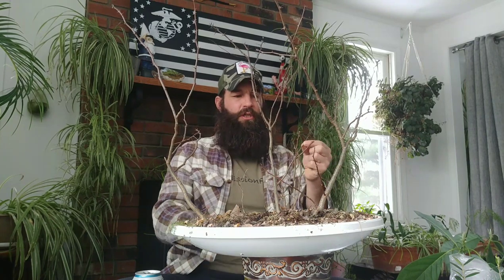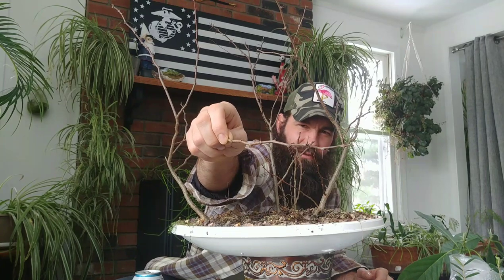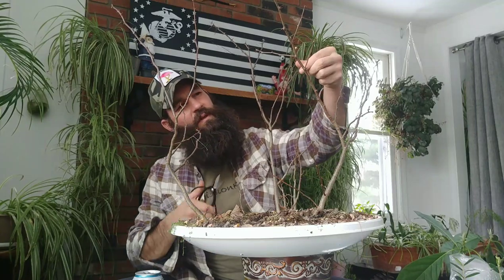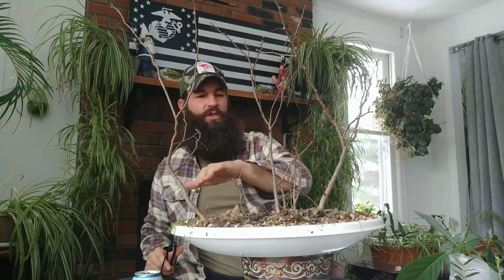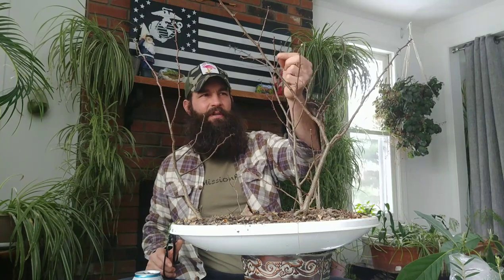I'm just going to bring the height down. I'm being careful because these thorns — they're severe. Take a look at this — this is the outdoor black locust. The indoor black locust has zero thorns. There are three stronger trees and three weaker trees, so probably I'll prune back the stronger trees a little bit harder than the others.